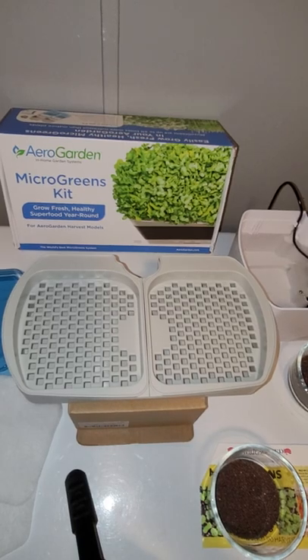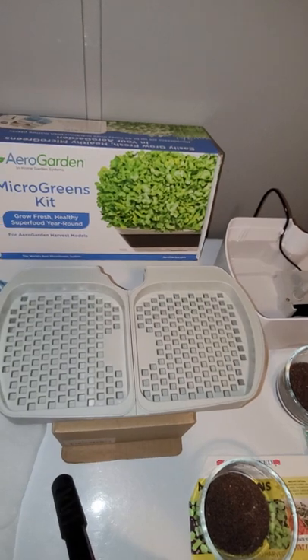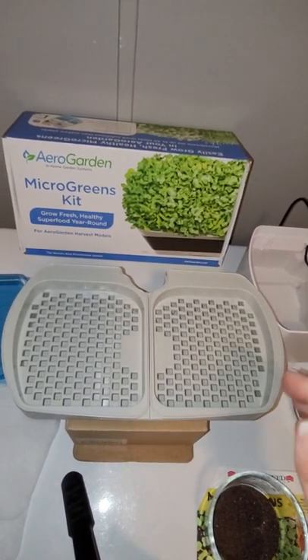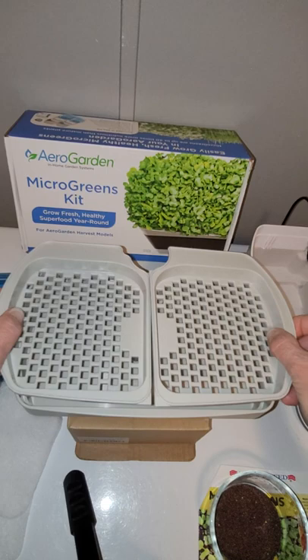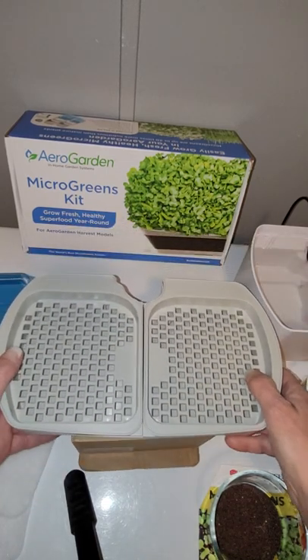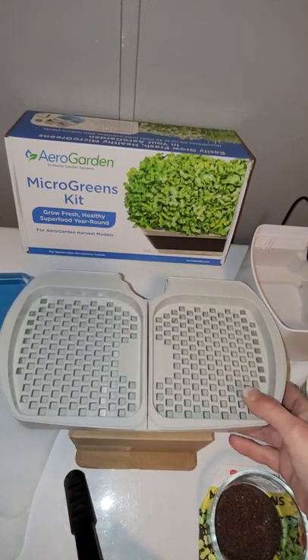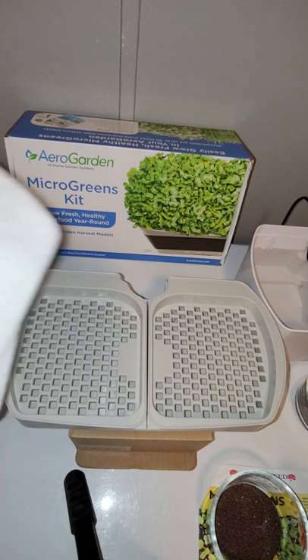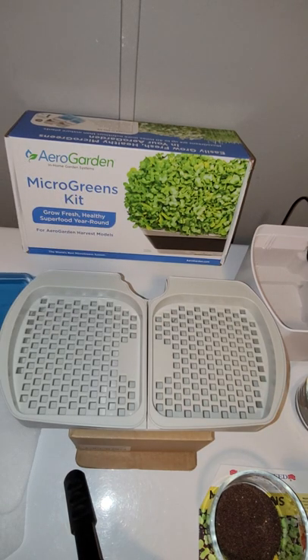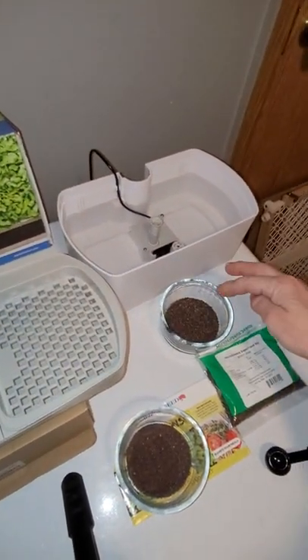I've already gone ahead and put water in there to get that out of the way, but I do have everything else set up. These are the actual inserts that fit inside here instead of all the pods. And then there's the felt media here and the blue domes that go over the top for seeds.